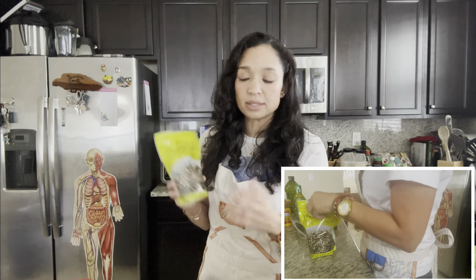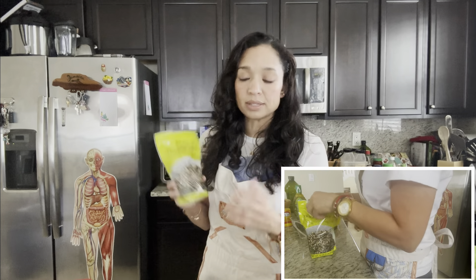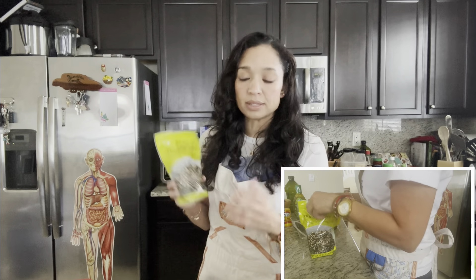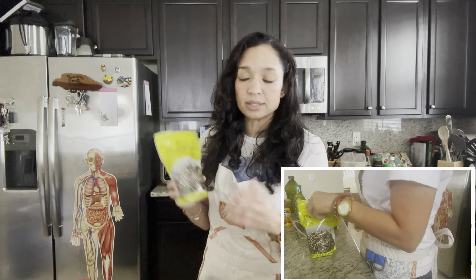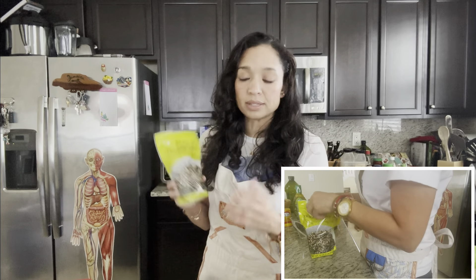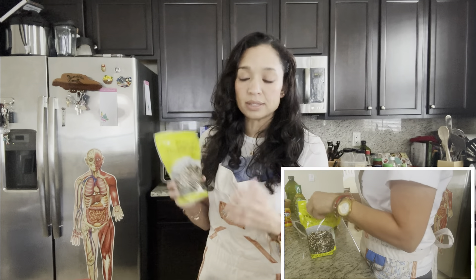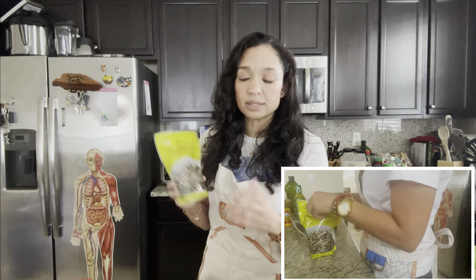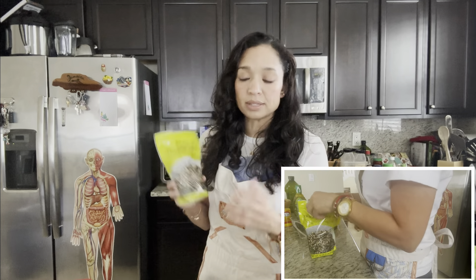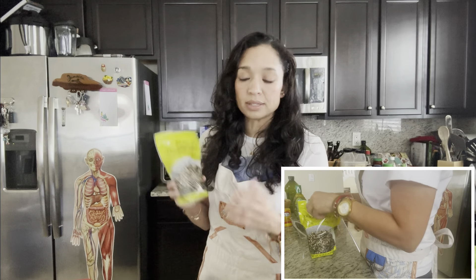In a few minutes — well, really this entire process takes about 20 minutes to prepare everything — our quinoa is well done. Some nice looking quinoa, it's really hot. And the chicken is looking nice as well.